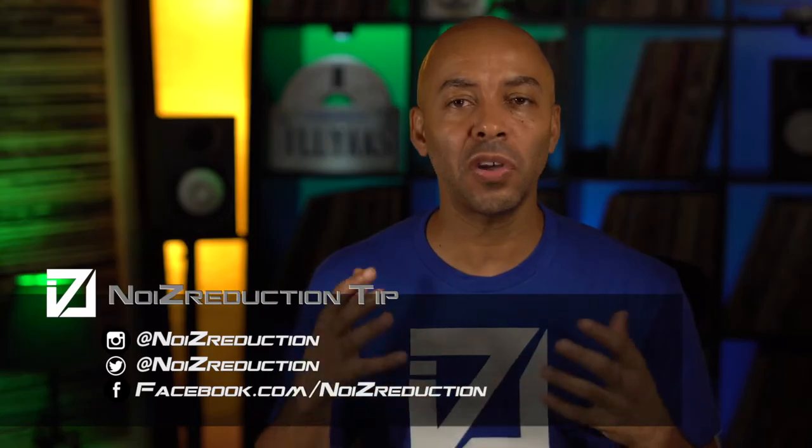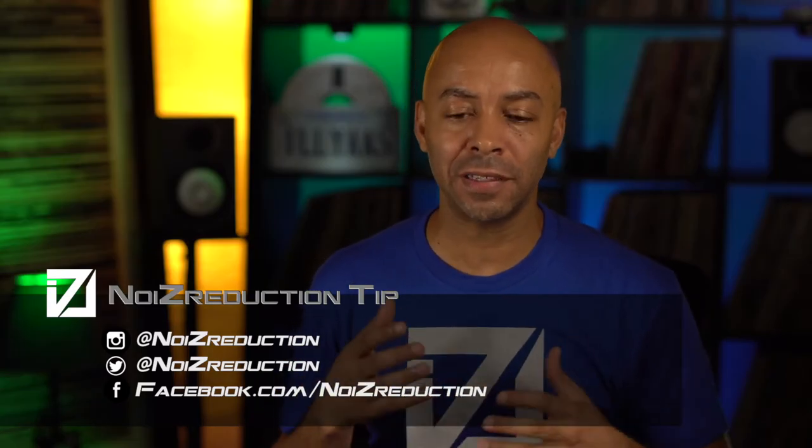After a lot of contemplating, a lot of research, a lot of advice from people that I respect who are DJs, from friends, a lot of feedback from you guys on my original video — I have made a decision and have gone forward with my DJ setup. There are so many cool options out there.